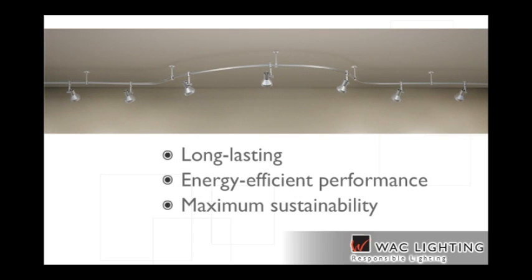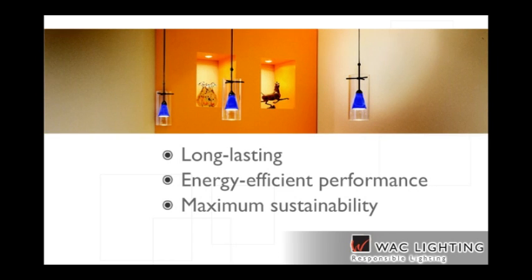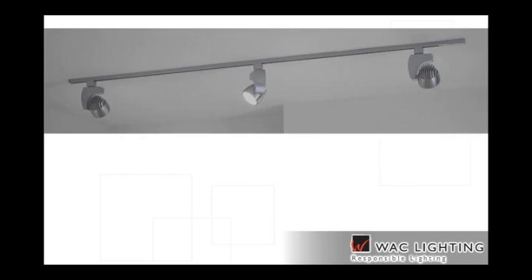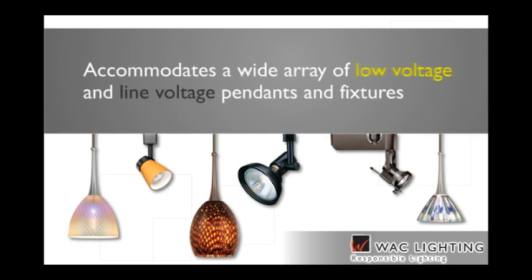From sleek monorail systems with graceful curves to a broad range of suspension and linear track, WAC Lighting's extensive collection accommodates a wide array of low voltage and line voltage pendants and fixtures.